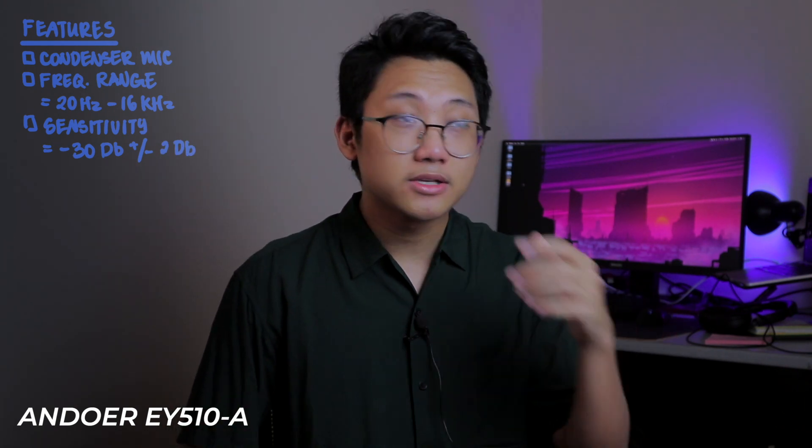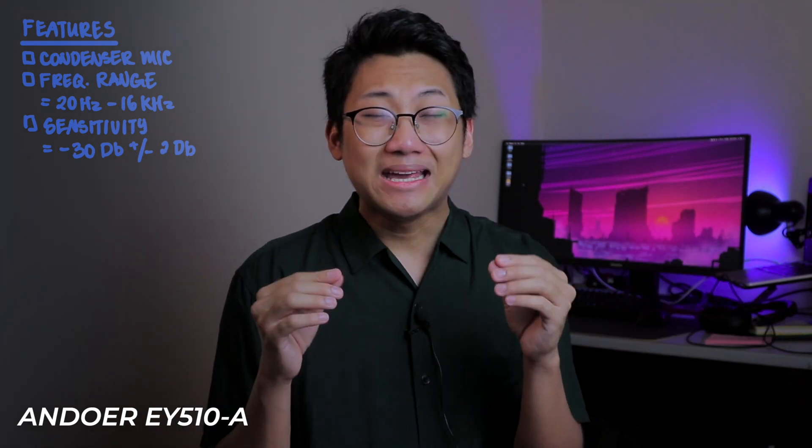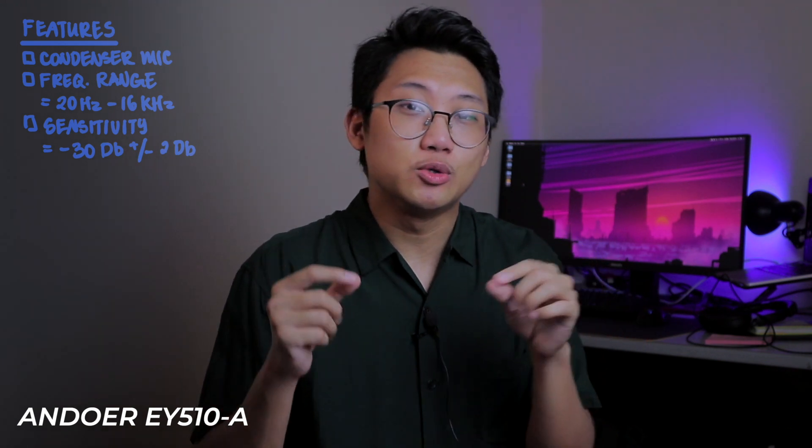It says the frequency range is 20 Hz to 16 kHz. To be honest, I don't know what that means. Sensitivity is negative 30 dB plus or minus 2 dB. I'm pretty sure it just means that the lowest it can pick up is negative 30 decibels. So for example, if we have a person talking maybe five meters away at a whisper, it's probably going to pick it up, but it's going to be super soft.